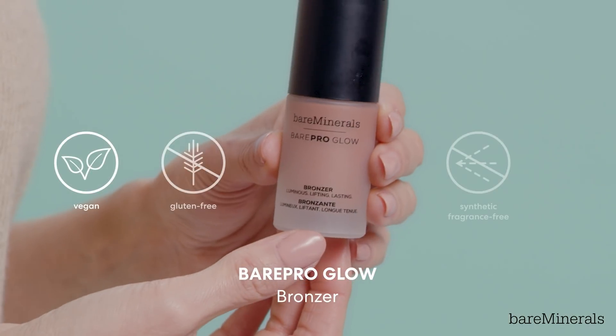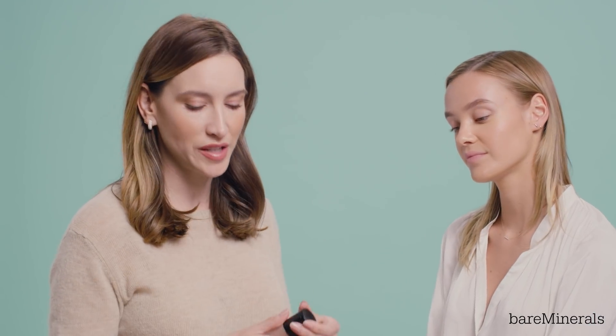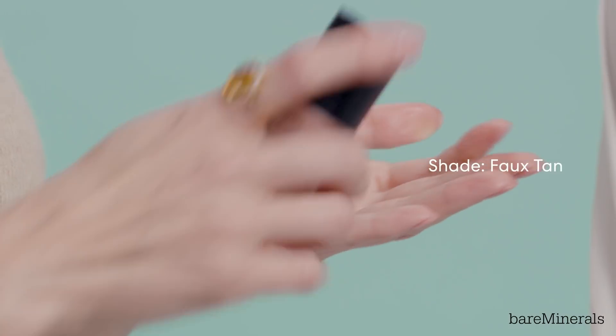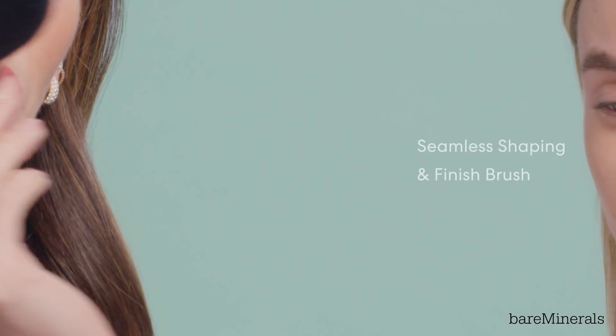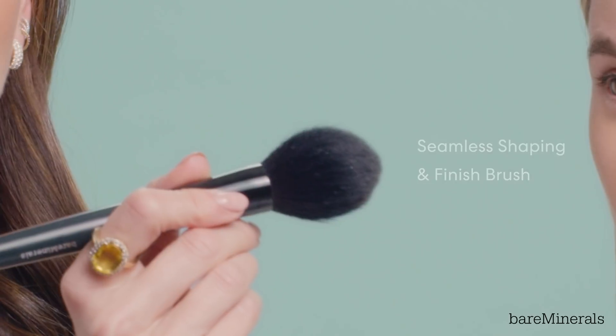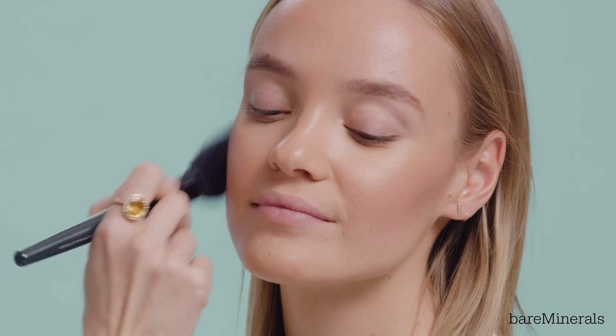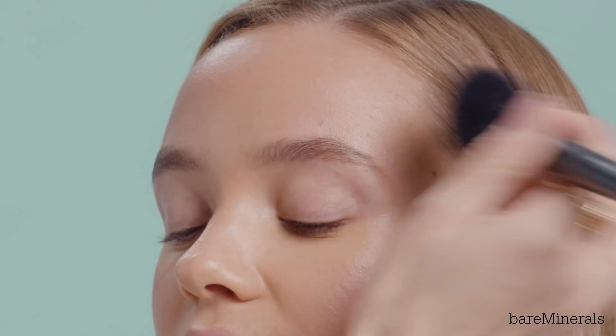I'm really excited to show you guys this product. This is the Bare Pro Glow liquid bronzer and I'm going to use the shade Photan today. I'm just putting a pump into the center of my hand. I'm going to use the seamless shaping and finish brush. I like this brush because it has a nice point in the center, so that's going to be where I focus the majority of my product and then everything else will diffuse around it. I like to use this kind of as both a bronzer and a contour — anywhere that you want to look like you've been kissed by the sun.